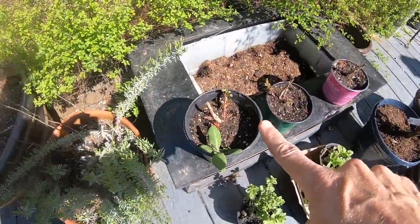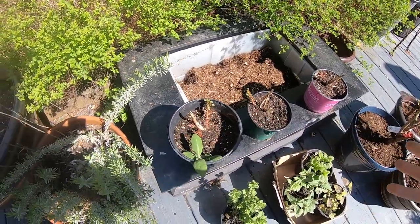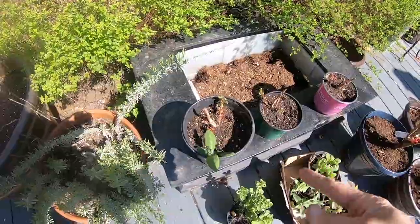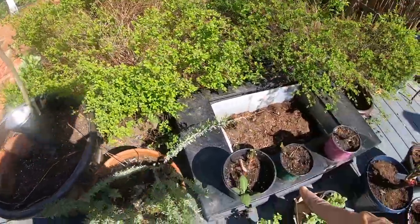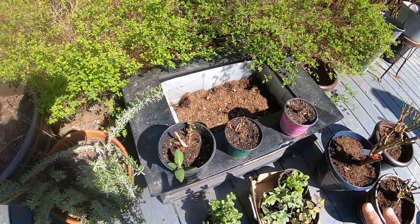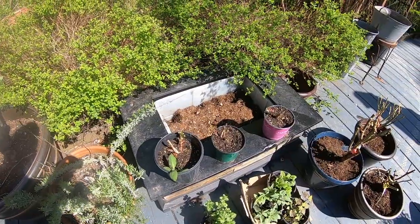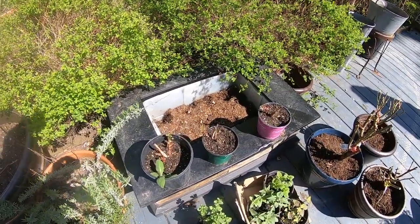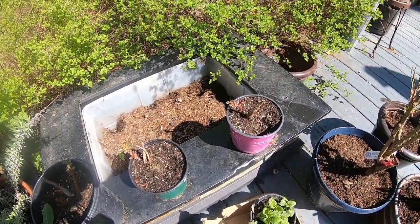These are some Russian sage seedlings — the mother plant is over here and I just saw a bunch of these popping up. They grow amazingly large, really tall — taller than me. And where they were, I didn't want them to be, so I dug them up and they're coming back nicely. I'm going to dot these around the garden.